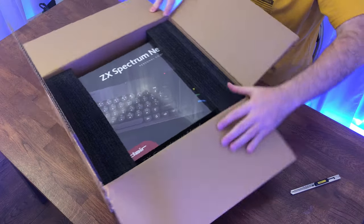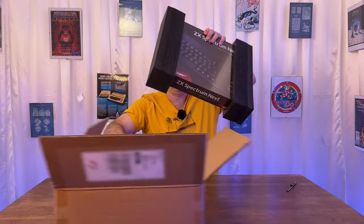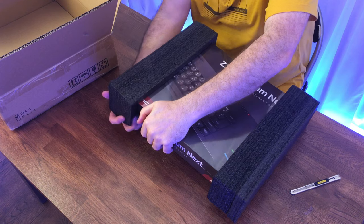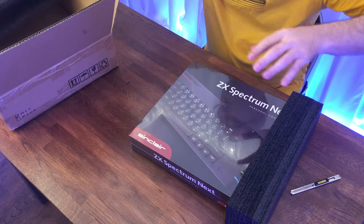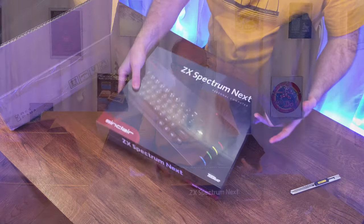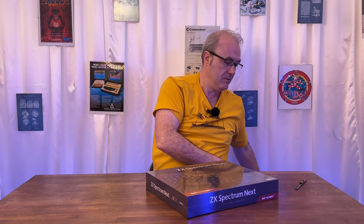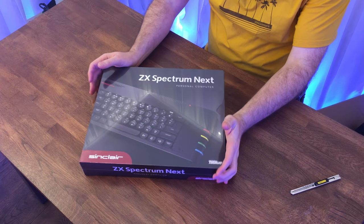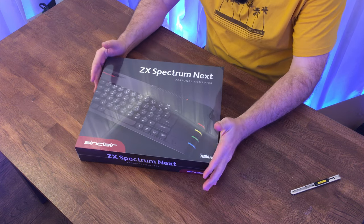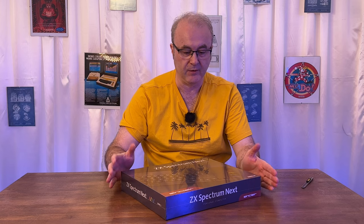There's the machine. Let's take it out — it's not so bad, actually. I'll keep this packaging because it's quite nice to be able to package the entire machine safely. The packaging on this looks great. I did a short on this just after Christmas about receiving this machine, and my first impression was it was a really great-looking machine.